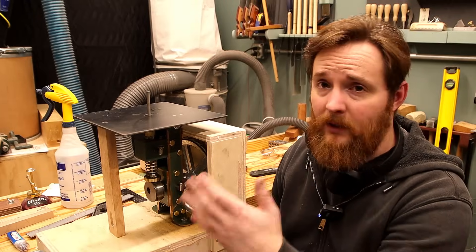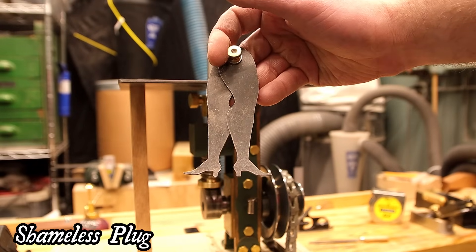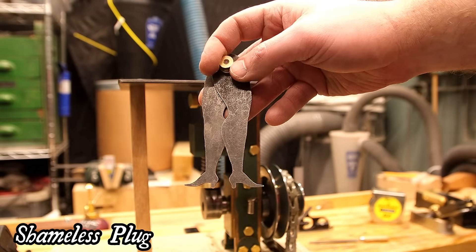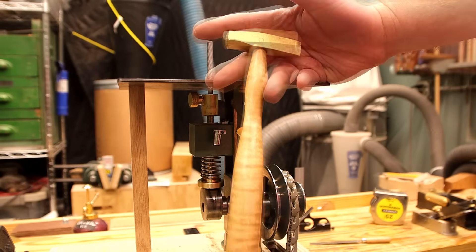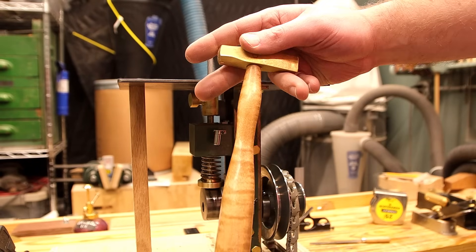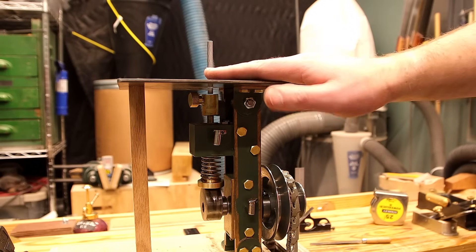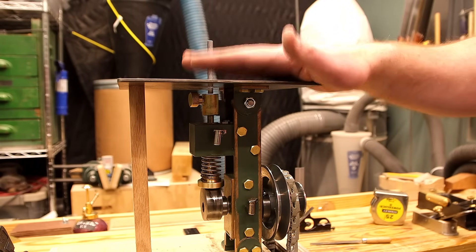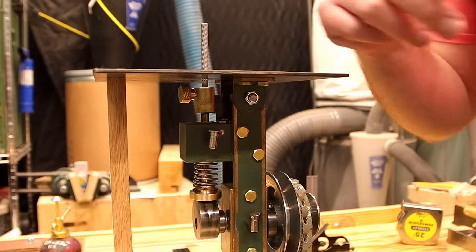This is ugly but it'll let me use this. If you want to support the channel at all, I have Dancing Master Calipers for sale on my website as well as plane setting hammers. I left a link in the description to the store, and now that I have this I should also be able to start offering infill hand planes. Again, thanks for tuning in and I'll see you on the next one.